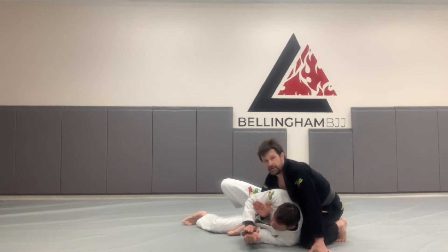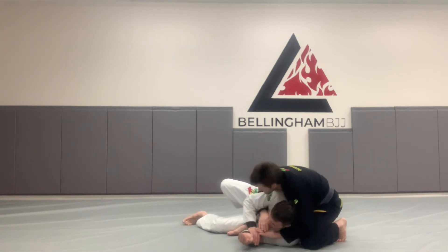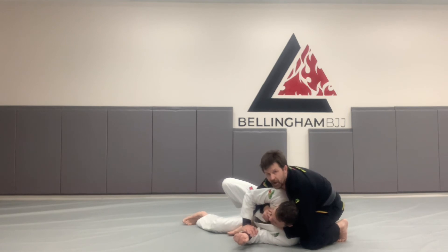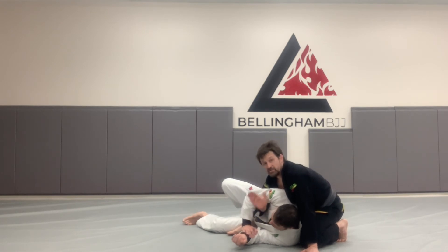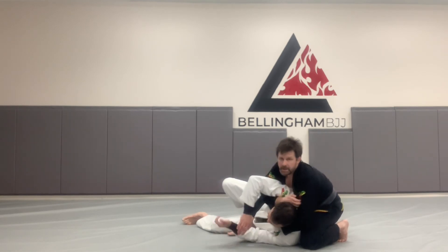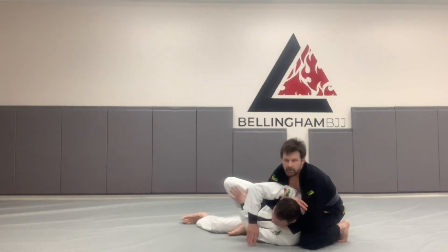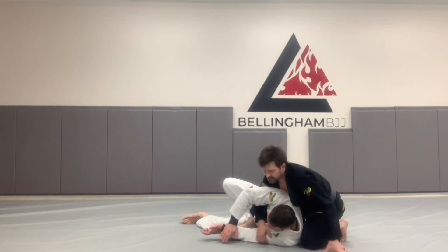We have all the different attack options: we have the Kimura grip for the arm bar, the gift wrap for the back take, and I can attack his collars for a great sliding collar choke, as well as many other choking techniques. But often they're not going to expect you to go for your own sleeve — and your own sleeve is right there. Two fingers on the bottom hand goes into my sleeve, my other hand makes a karate chop. I'm just going to try to brush down my gi — and that gets the tap.